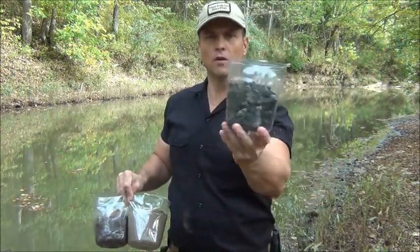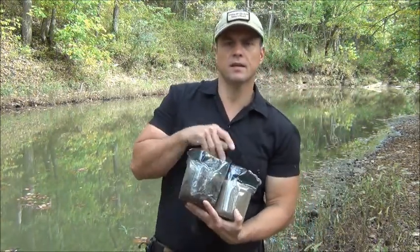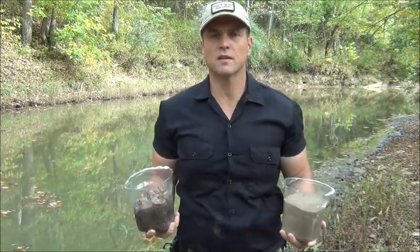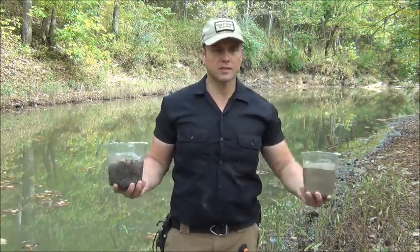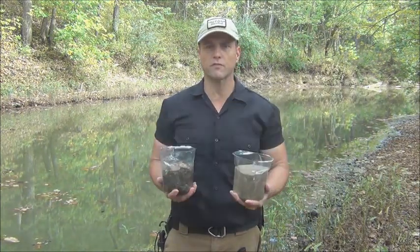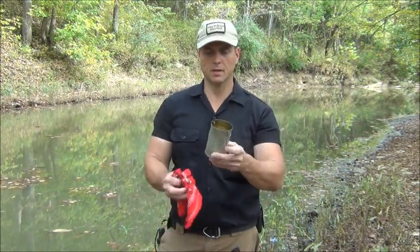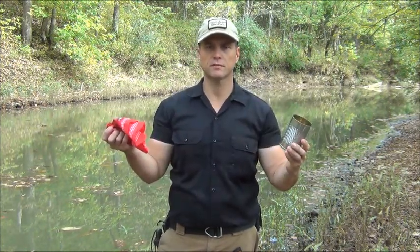Next thing you need is some charcoal from a fire. And then you will need some gravel, and you will need some sand. You can find most of this where you are — around lakes, rivers, creeks, streams. The charcoal you get from the fire. You're also going to need a handkerchief and some sort of a container to catch your cleaned water in. This is just a homemade billy can. I will show you how to put it all together.